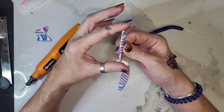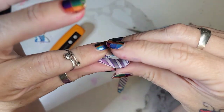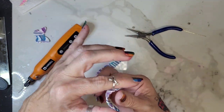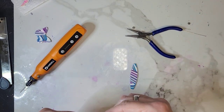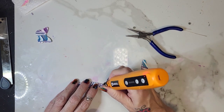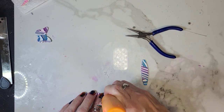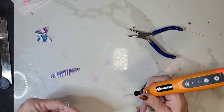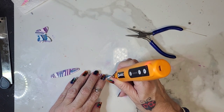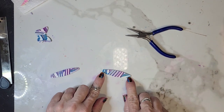To make the hoop earrings — when you have baked your clay and it is completely cured, you should be able to do this with it. A lot of people think that means it is not cured and that they need to bake it more and that it should be stiff. This is cured clay — this is how it is supposed to be. It should be very flexible and bendy, just like this. What I'm going to do is drill holes close to each end, somewhat close to the top but in the middle. There's a hole here and here, and here and here.